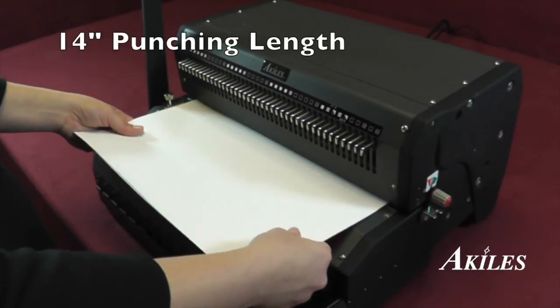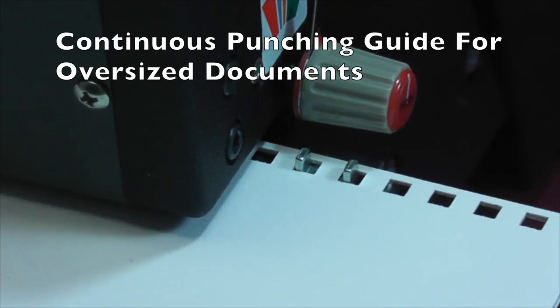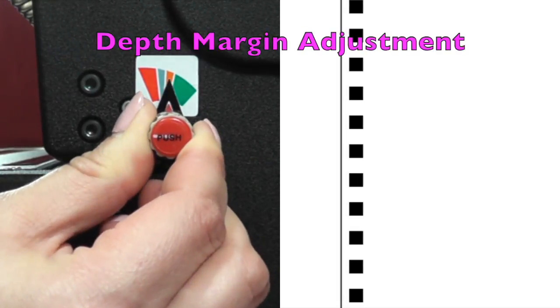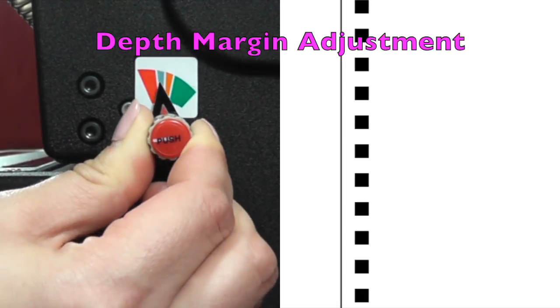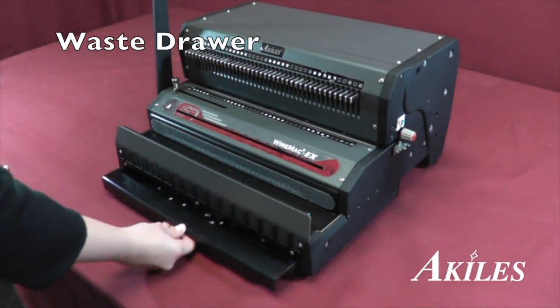The Wire Mac EX has a 14-inch single punching length with open ends and a continuous punch guide to accommodate oversized documents. A depth margin knob allows you to control the distance of the holes from the edge of the paper. The waste drawer holds the punched chips for easy waste removal.